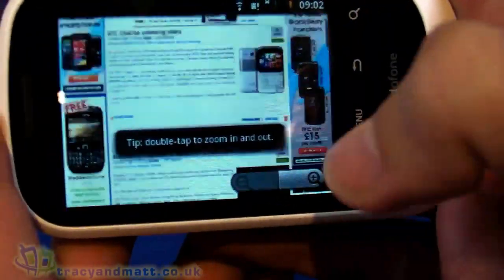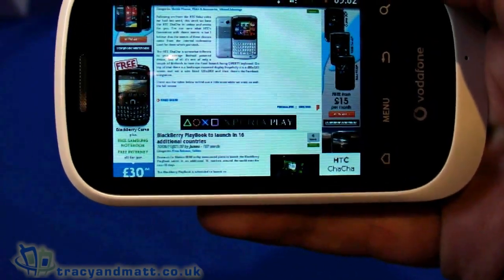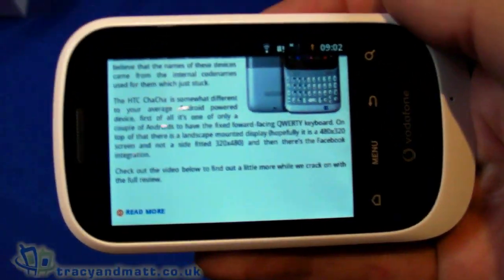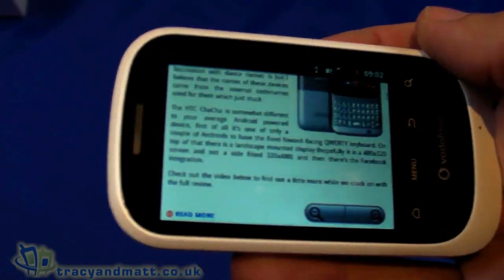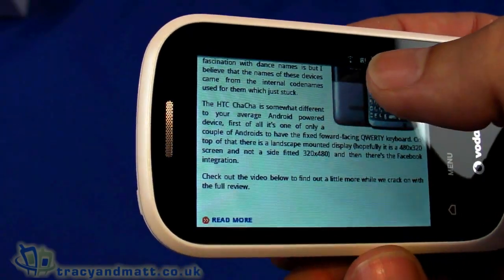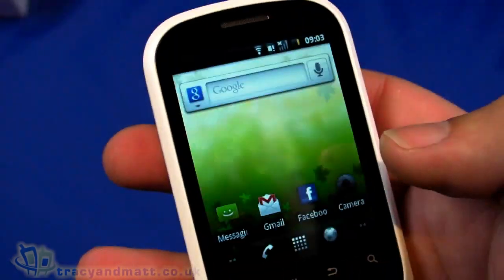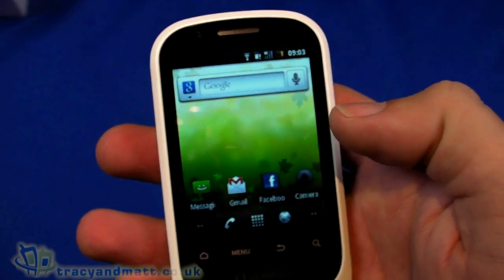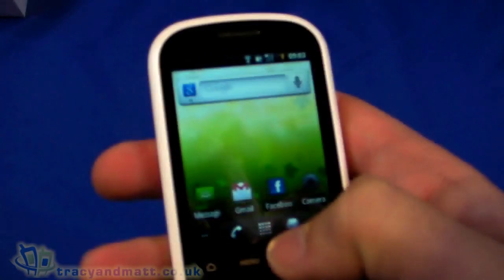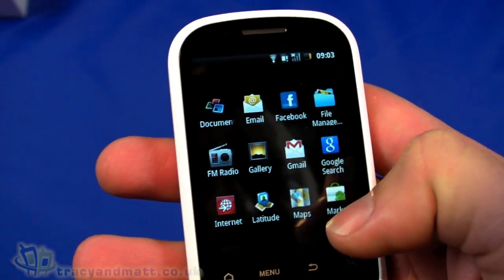I can double-tap to zoom in and out, and text reflow is working so when I go to an article all the text reflows to fit within the page rather than flowing off, meaning I can just scroll up and down to read the article. The display isn't bad actually. Quarter VGA sounds kind of horrendous when many manufacturers are offering QHD displays, but remembering this is an entry-level handset at around £60, we should bear that in mind.